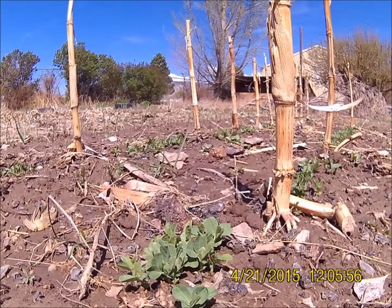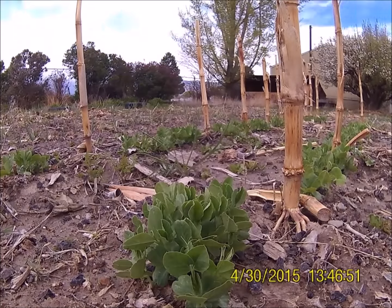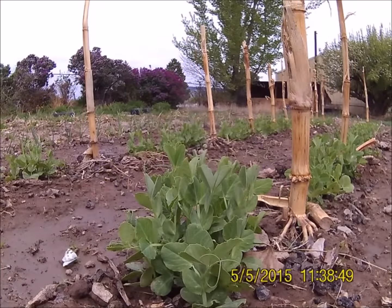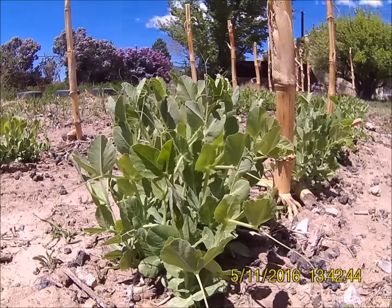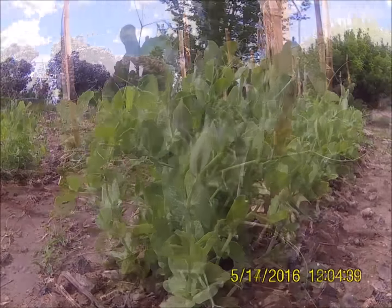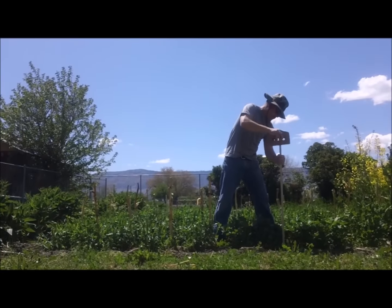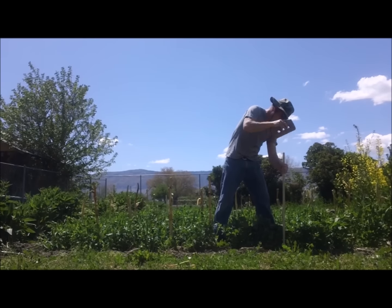I watered my peas every day, and as the weeks passed they eventually grew tall enough to the point where they were looking for some support. There were a few places where some cornstalks were missing in the rows, so I hammered in some wooden stakes to fill in the gaps.